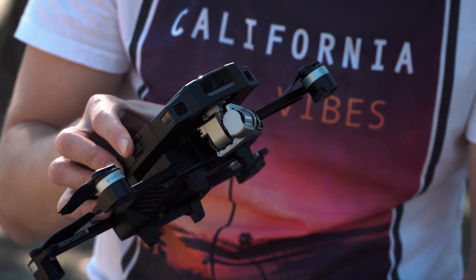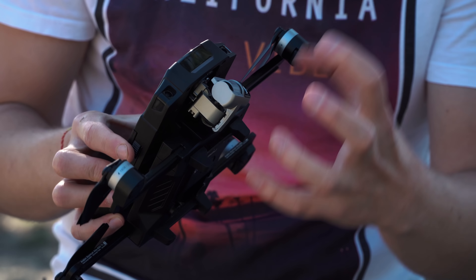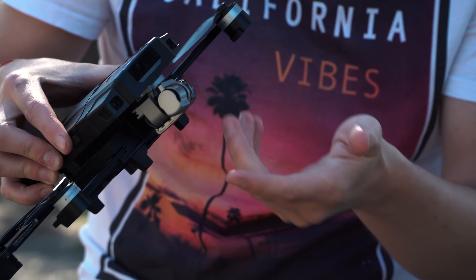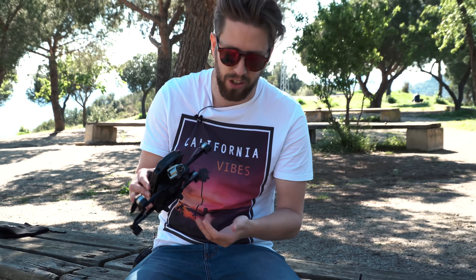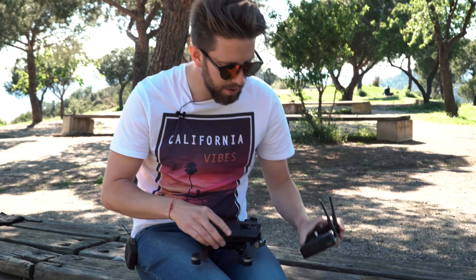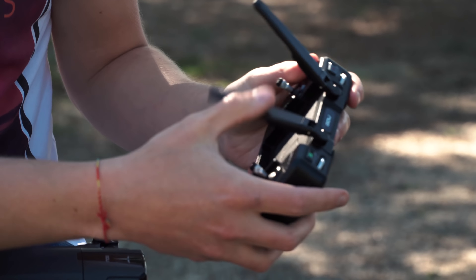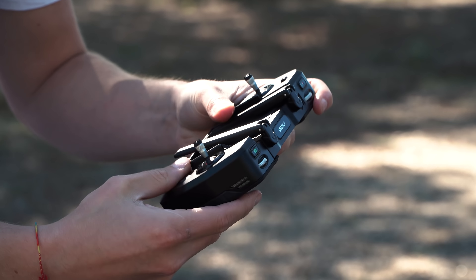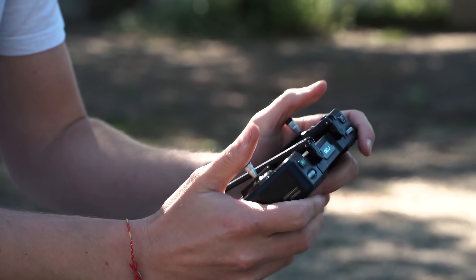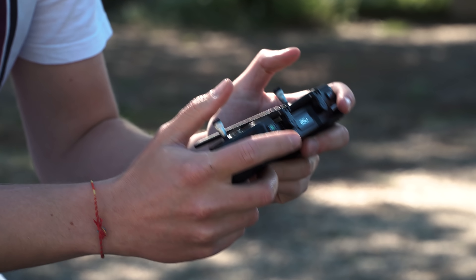The gimbal shakes a little bit, so we recommend always using the protection — otherwise if you put this in a bag it's going to break. Overall it's a pretty solid drone, and the controller also. It looks a little bit big, and if you want to put your phone inside it gets even bigger. But let's see the feeling once we fly it.